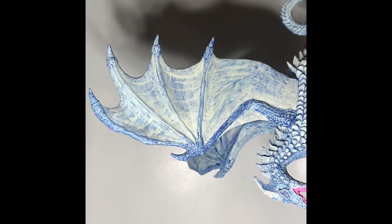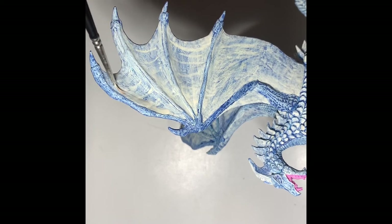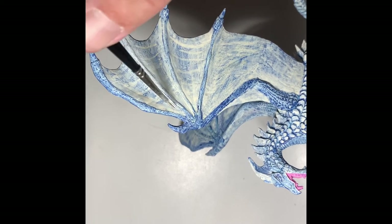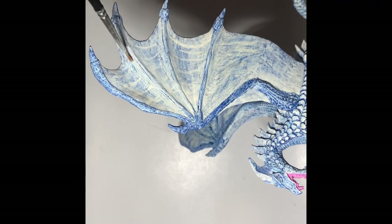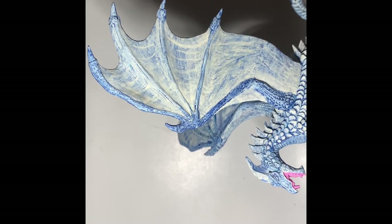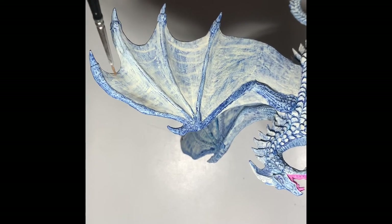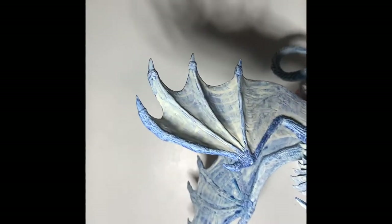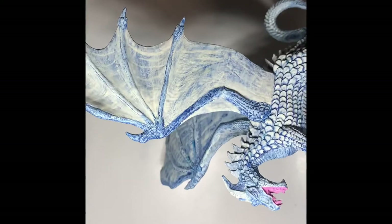The last dragon I did, I think I did a total of eight layers on the wings, so it'll be really interesting to see how many layers this one takes. Let's check and see. This section here is looking really good — keep edging and feathering out. Of course as this dries it'll be a little bit more transparent, but you can start to see how those connect in.